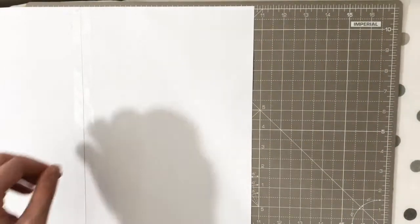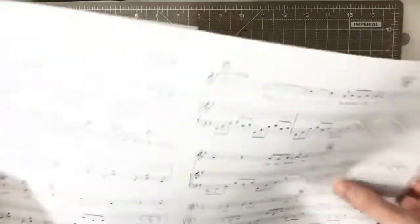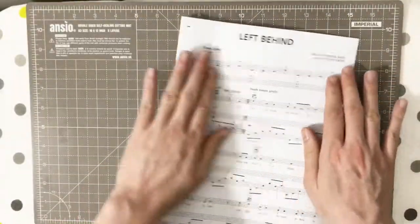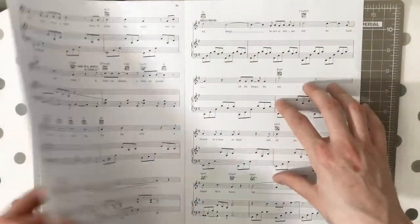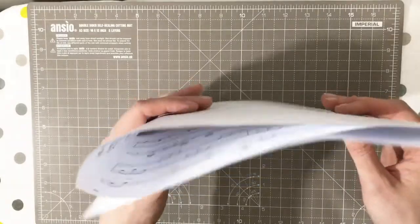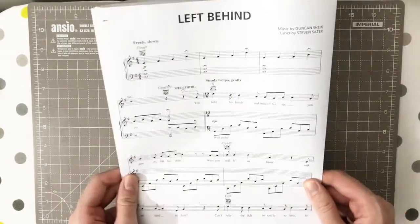Then move on a little bit, get your next page, and do the same — go from the bottom, hold it down, and stick it. Smush it down and concertina it. What I tend to do when I've got three pages is move the first page over and fold it down so I've always got two visible. What you end up with is a nice piece of sheet music that you can pop on the piano and turn like a little book. It'll stand up and support itself really well because you've sellotaped it all the way down the back. That is the definitive way to sellotape your sheet music for auditions or classes.